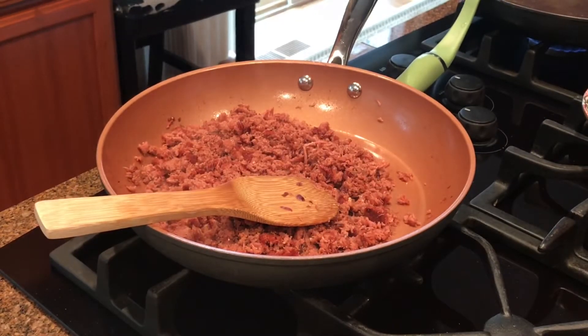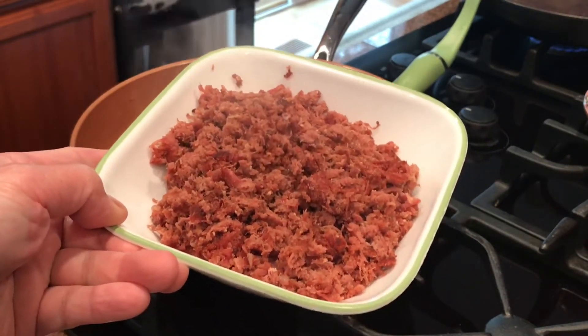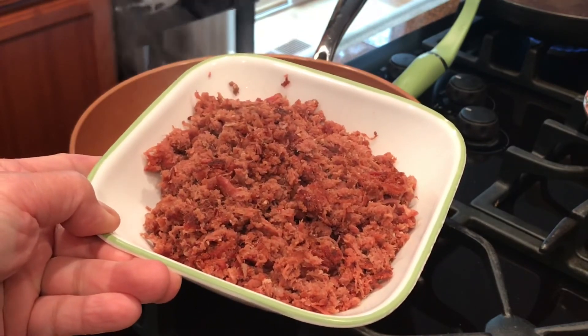It's all ready. Thanks for watching — fluffy style corned beef for breakfast. Yummy. Thank you.